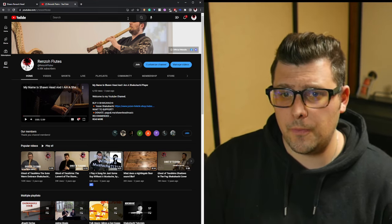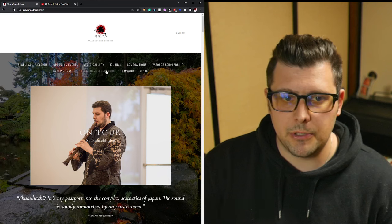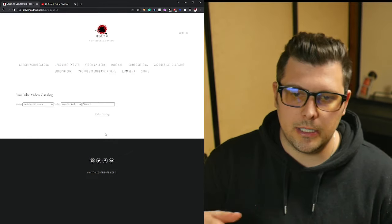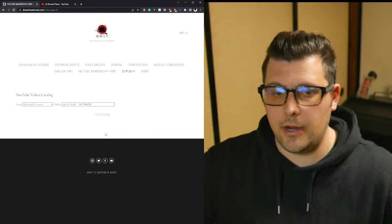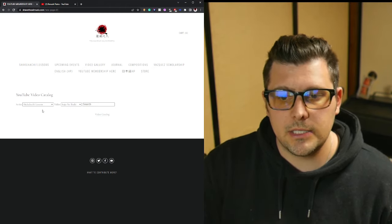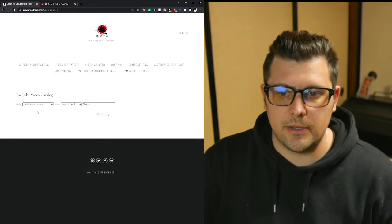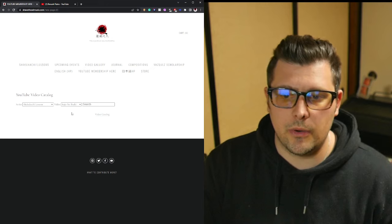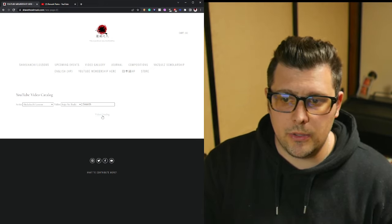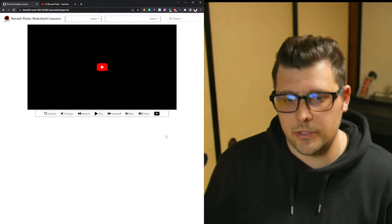Once you're signed up, go back to seanheadmusic.com and click on the YouTube Membership section. We're working on an integrated page, but for now click on the video catalog. This brings you to the full site where you can use dropdown tags — there's a free section for anyone with YouTube, and then the Renzo membership sections for Shodan, Chudan, and bonus lessons.